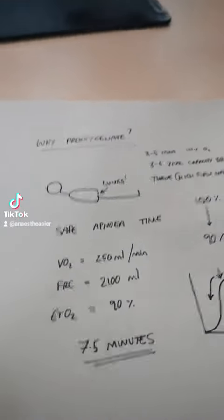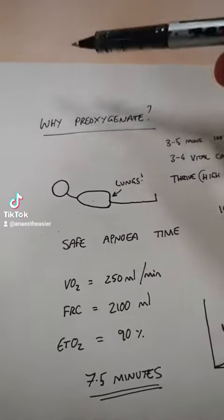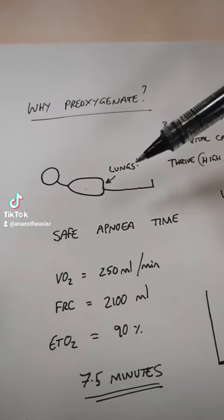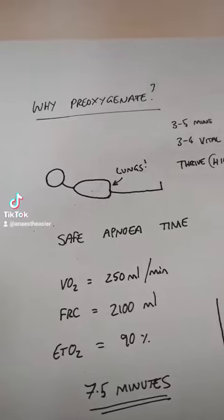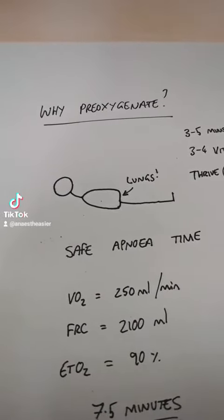So really quickly, I'm just going to go through why we pre-oxygenate our patients before we give them a general anaesthetic. We're taking our patient, we've laid them down flat on a bed, and we're going to render them unconscious — and usually we take away their ability to breathe as well.